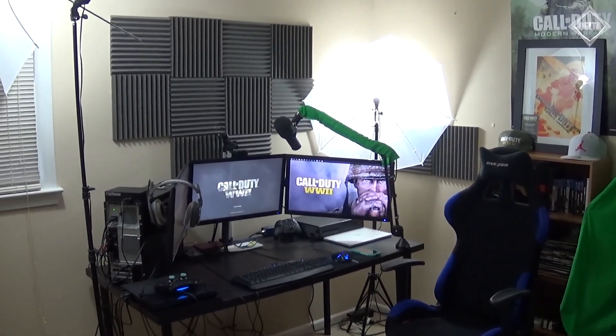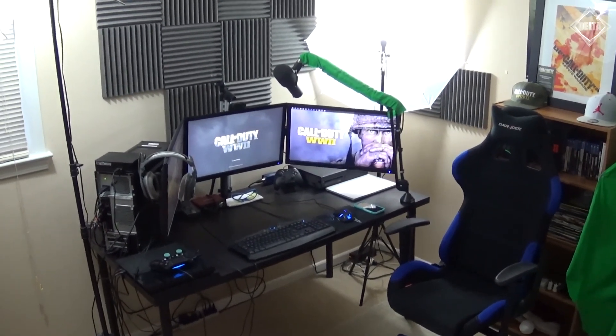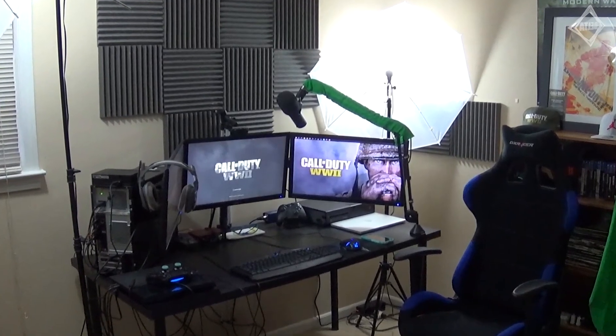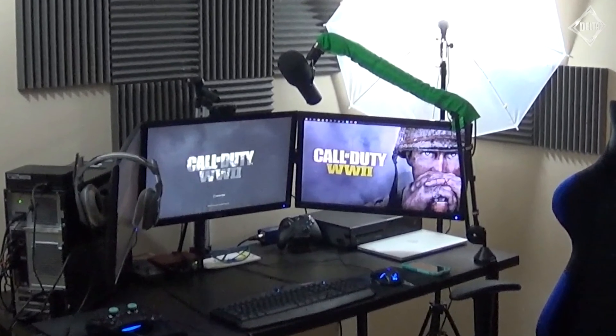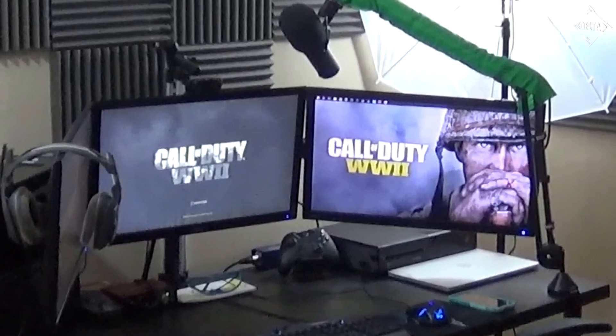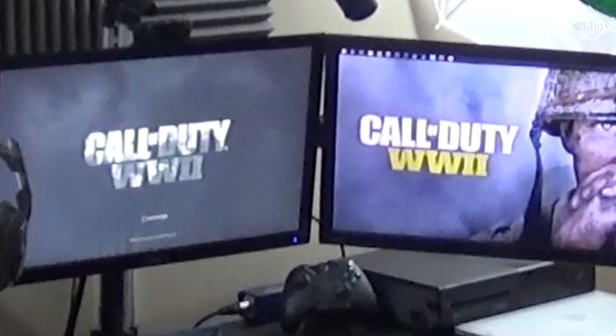Alright guys, that's going to do it for me today. Hopefully you enjoyed watching and hopefully you enjoy the setup. I know this was a really long video, but I wanted to go over each and every single thing in detail. Don't forget to leave a like to support the video, subscribe to become part of Team Morfair, and let me know in the comment section what you thought of this video and what your favorite part of my setup is. I appreciate each and every single one of you. Thank you for supporting and thanks for watching.